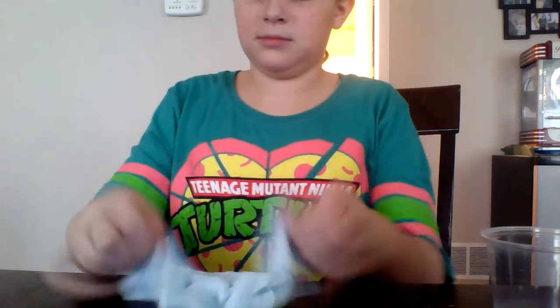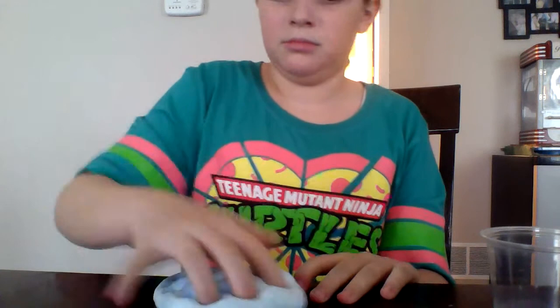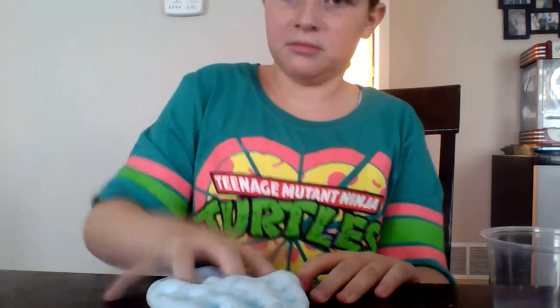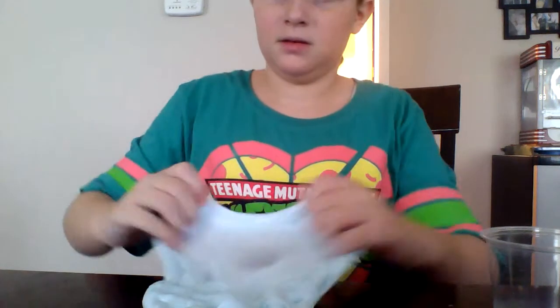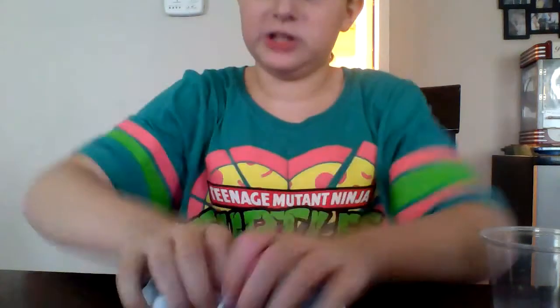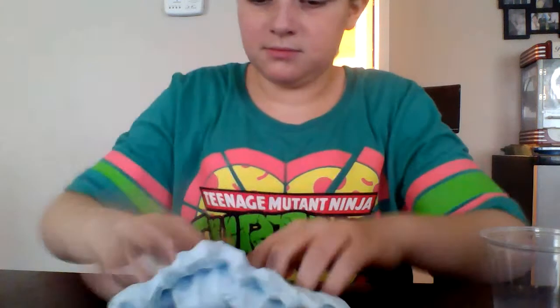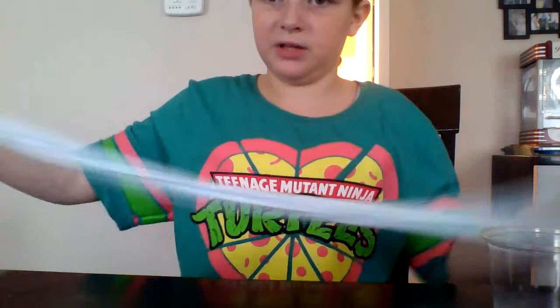So let's do some ASMR with it. Let me roll it into a ball first. It has really good crunches. Good stretch.